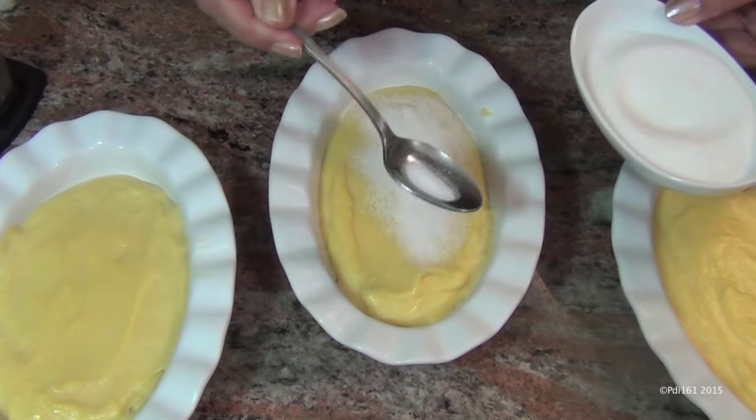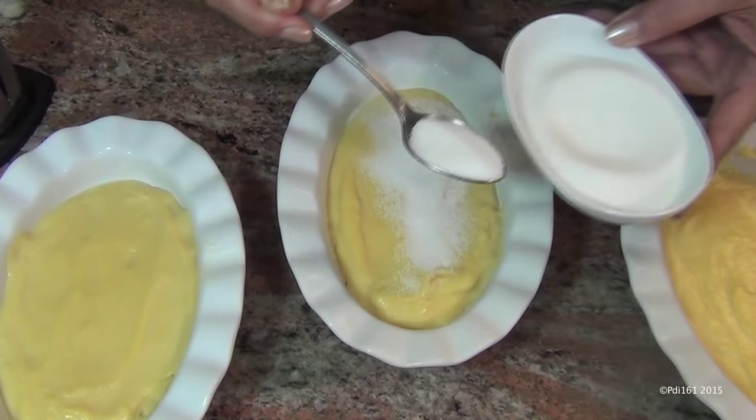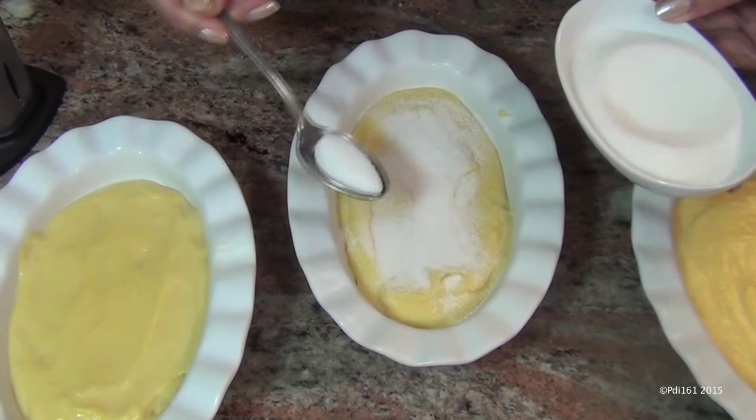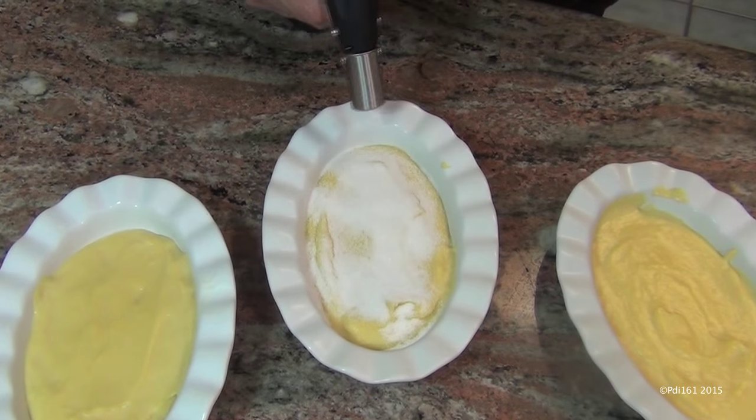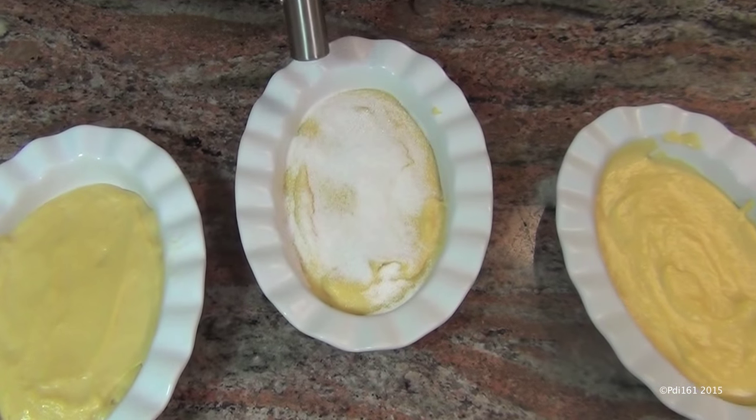Now comes the fun part — we're gonna brûlée the top. 'Brûlée' is French for burnt; I looked it up. You can use your broiler to do this step, but I recommend getting one of these torches — I'll put a link in the video description below where you can purchase one. Sprinkle your sugar on top of your cooled crème brûlées, then take your torch and burn that sugar.